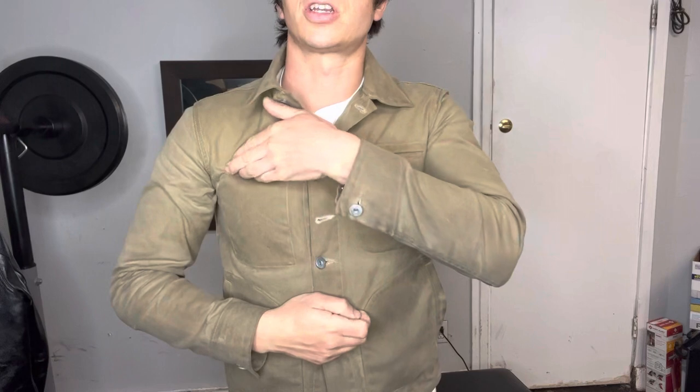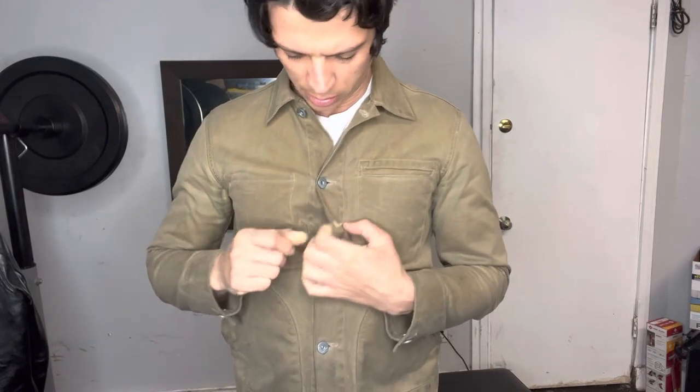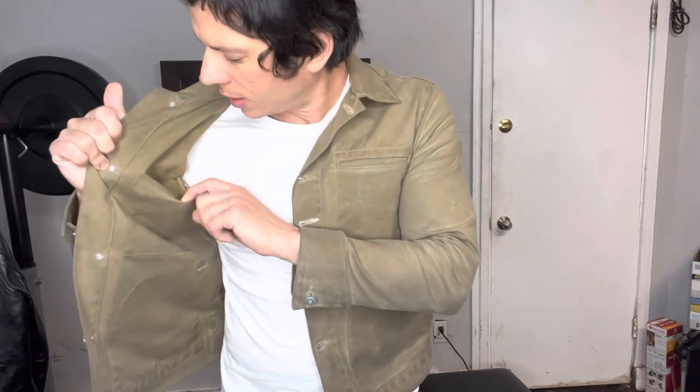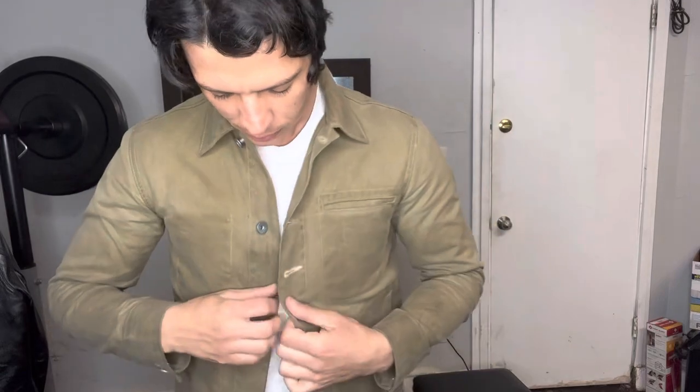It's cut in a trucker style. It's got four pockets — a chest pocket exterior, a chest pocket interior, and two hand warmer pockets. There's also this extra hole here that could be used for sunglasses or pens — not sure what else, but it looks pretty cool and gives a unique look. There's also one interior phantom pocket.